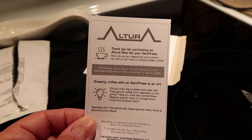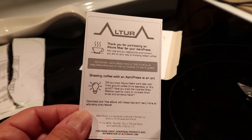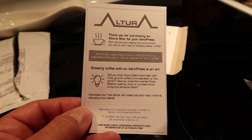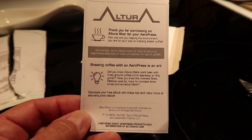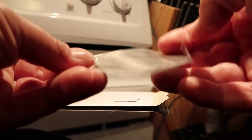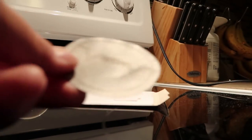Not only are you helping the environment — obviously, because we're not going through paper — you're on your way to enjoying better coffee. Brewing coffee with an AeroPress is an art. Did you know Altura filters work best with finely ground coffee? Think espresso or drip grind. Have you tried the inverted brew method? Well, that's what we're going to do right here. Let's get the filter out of its wrap and give it a rinse.